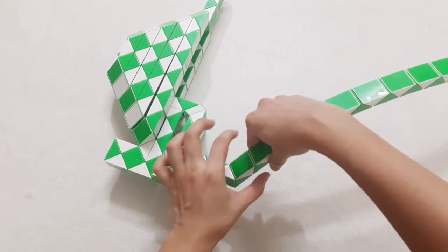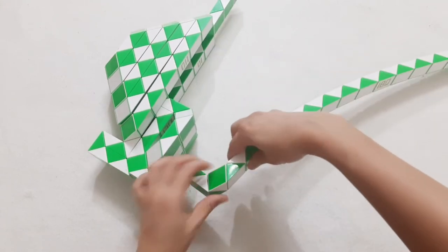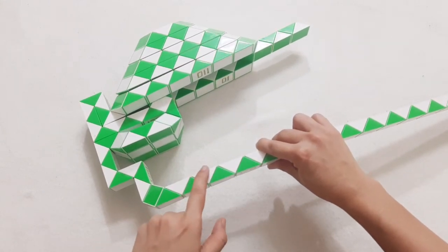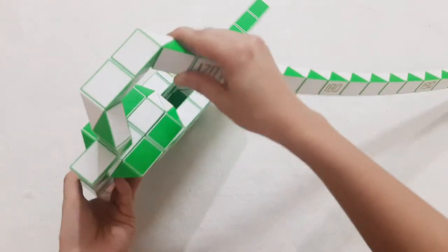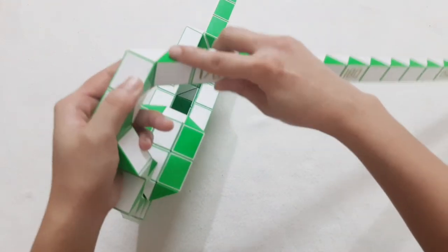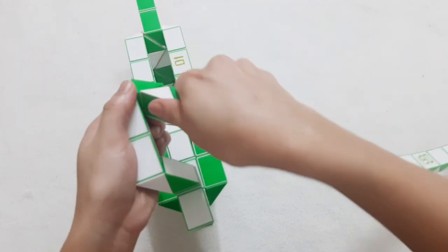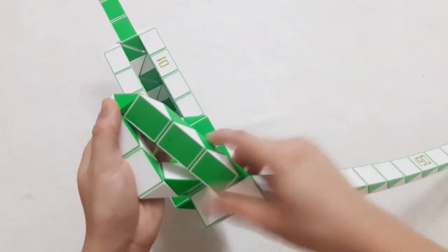1, 2, 3, go down. 1, 2, 3, 4, go down. 1, 2, 3, 4, go down. Now we go back. 1, 2, 3, 4, go to the right side. 1, 2, 3, 4, go to the right side. 1, 2, 3, 4, go to the right side.